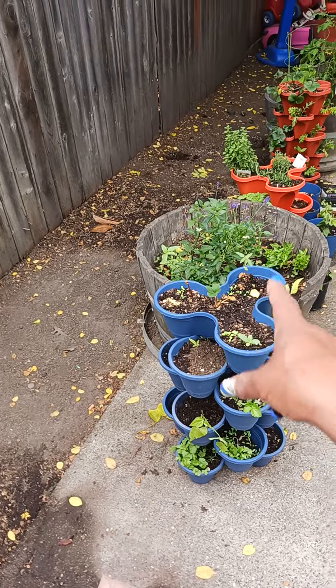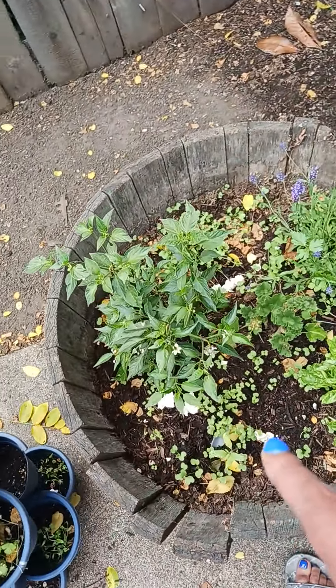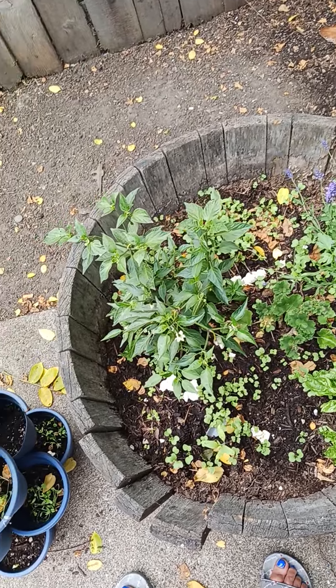I'm gonna weed out the collard greens in this bucket — I'm just trying to wait until they get a little bit bigger. Then I'm gonna transplant them into some different pots. I have pots coming so I can see how they come out.